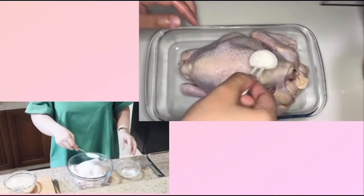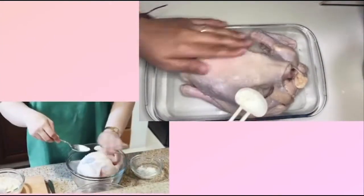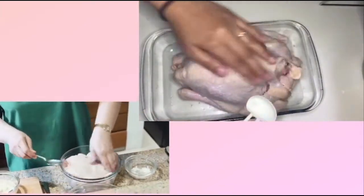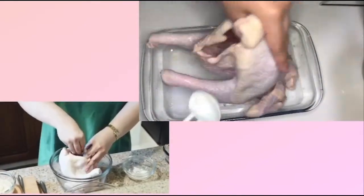One tablespoon of rock salt. We're massaging it as we put it — massage. Let us not forget the inside part.